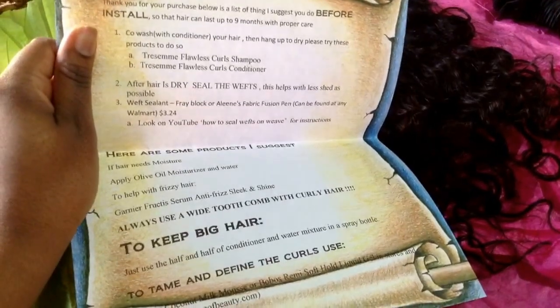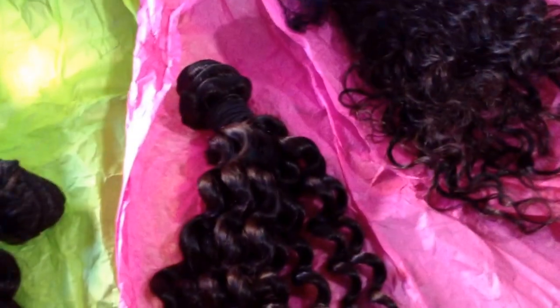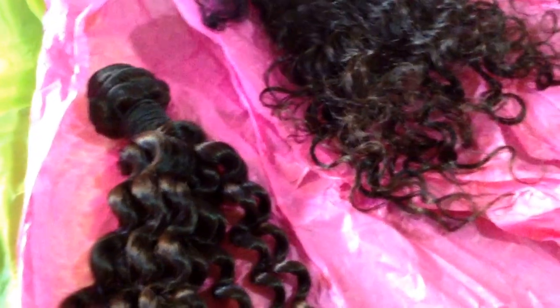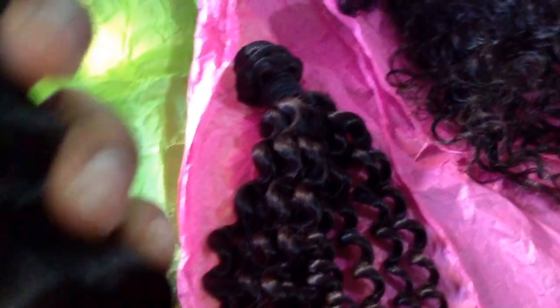The hair comes with a care package telling you about sealing, conditioning, and things of that nature. The shipping was pretty fast. It was a little confusing because she says it'll come in 5 to 7 business days, but mine really didn't take that long. I ordered it Monday and it was here by Saturday, and there's also two days for processing.